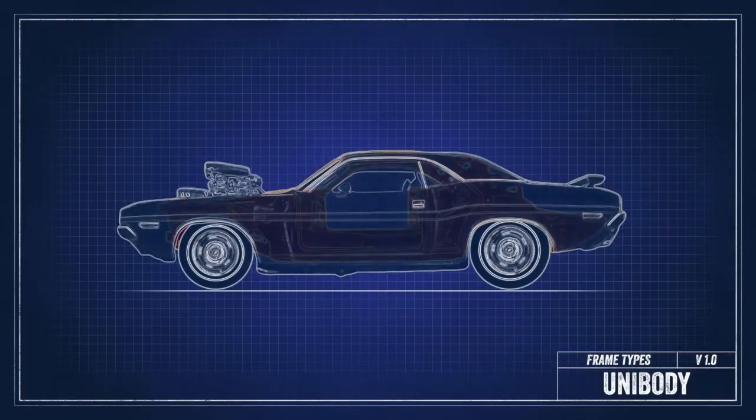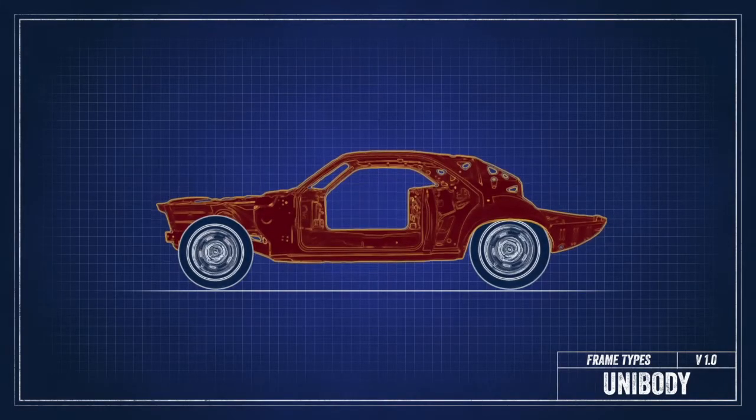The second design type is unibody construction. Most modern cars are made with a unibody design. That's where the body and frame are integrated together, and there are usually removable sub-frames front and rear that house the drivetrain and suspension components. Unibody advantages are high rigidity and lightweight, which deliver good performance, handling, and refinement.